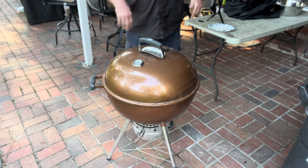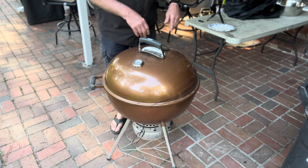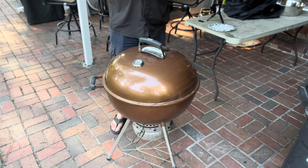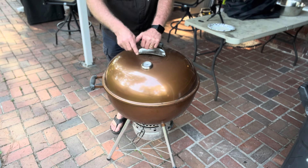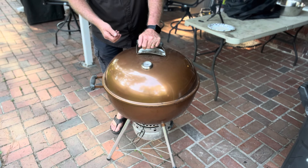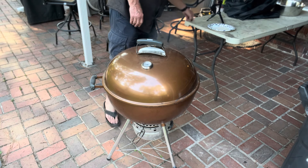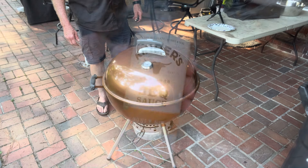It's about 10 after 6 Eastern right now. It's not going to take that long to cook them because I'm going medium rare. Right now my temperature on the grill — I just put the lid on — it's already up to 200 and climbing. So we're going to let them cook for a few minutes and then we'll flip them. See you in a little bit.